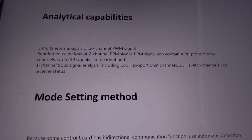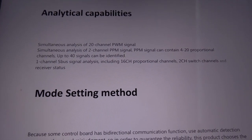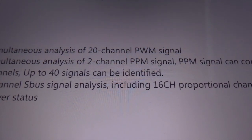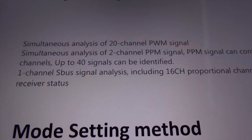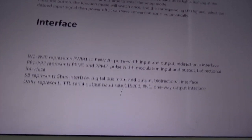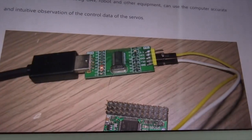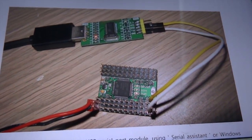According to the user manual, the analytical capabilities allow you to analyze up to 20 channels in PWM, two channels in PPM, and one SBUS with 16 proportional channels. You can also interface with a UART port. This allows you to test robotics equipment or even miniature OSC setups.